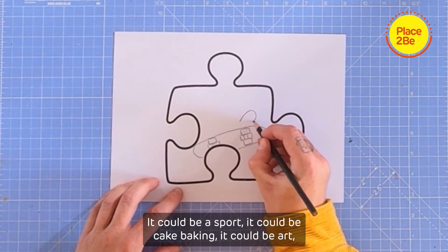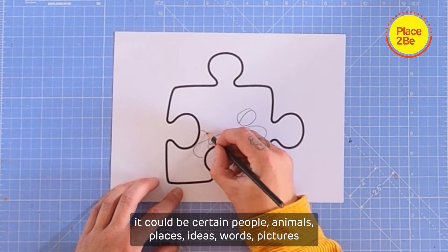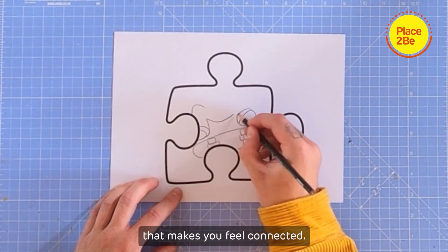It could be a sport, it could be cake baking, it could be art, it could be certain people, animals, places, ideas, words, pictures or activities you like to do — and things that you believe in. That makes you feel connected.